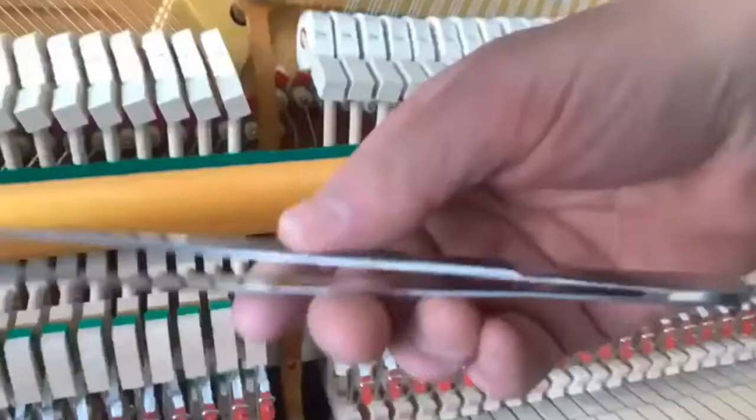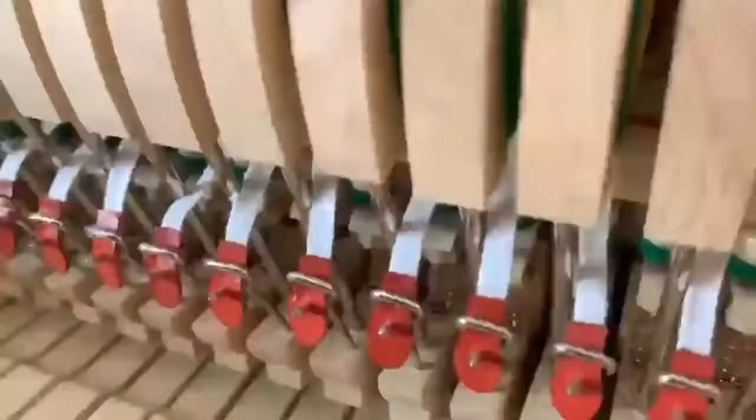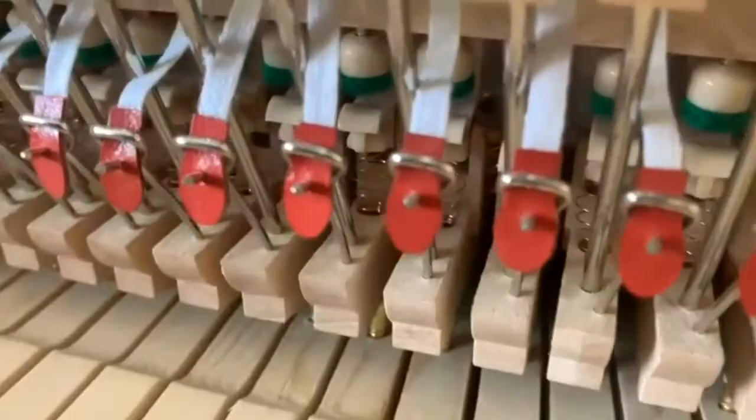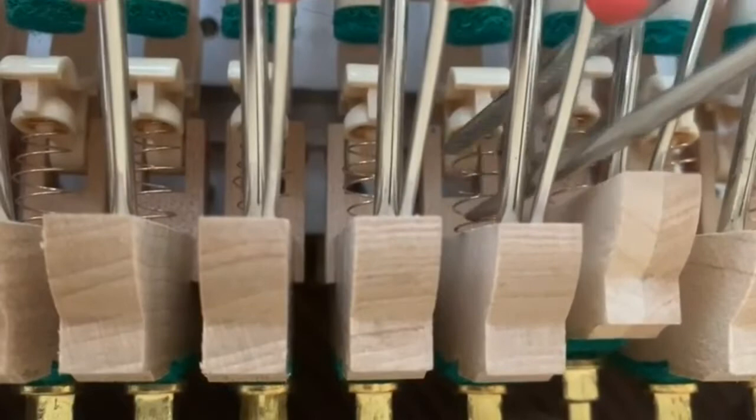I'm going to use my tweezers — I like these a lot, I've used them for a lot of things. Let's come down and see what's going on. In there like that, squeeze them, slip it into place, massage it. I'm going to squeeze the spring, compressing it, and slip it back up in there like that. You can see it's now back in to the little dimple, so that won't come out again. Now all of a sudden it plays again.